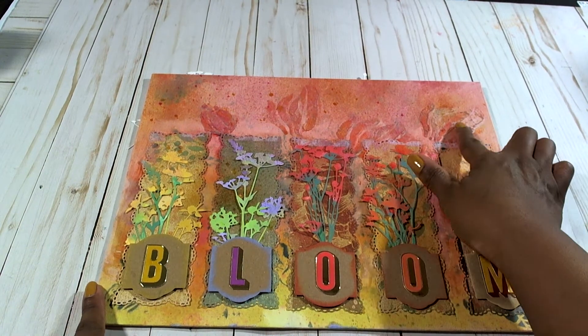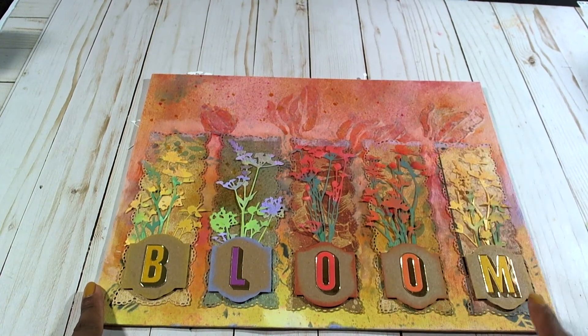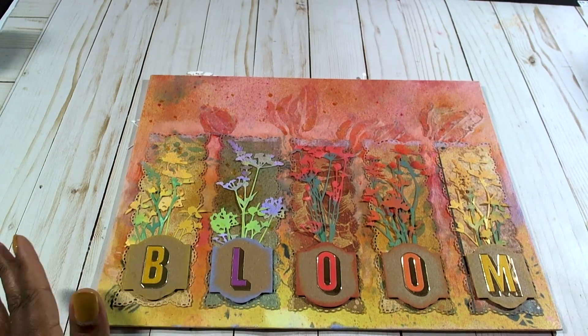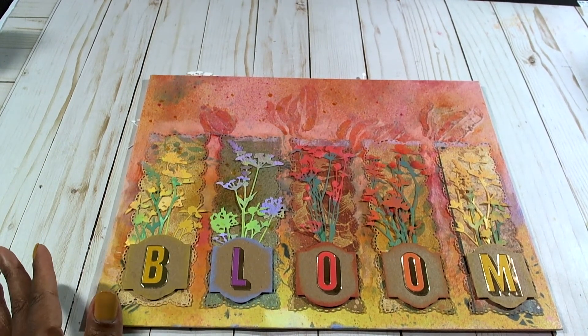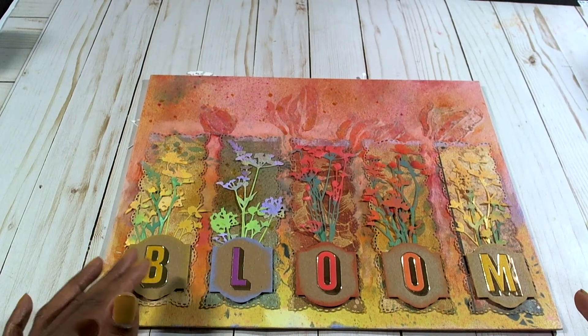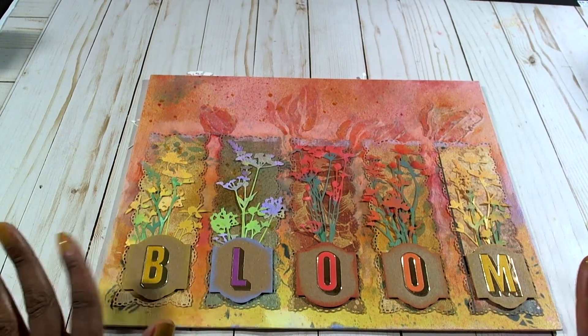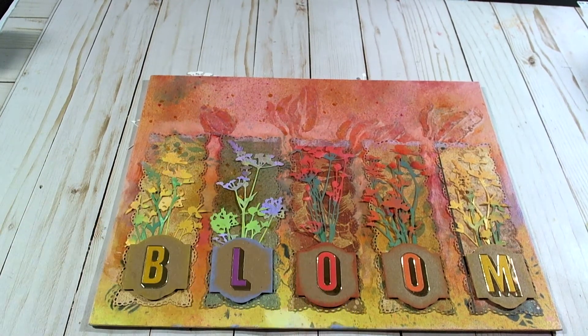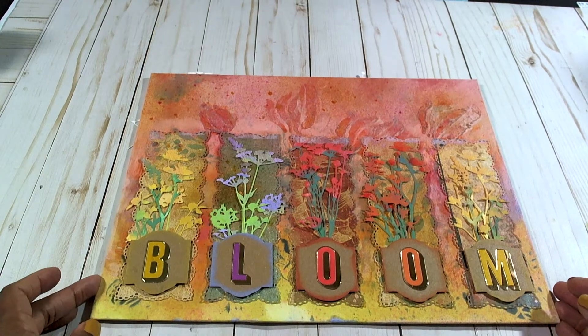And here is where I used the stencils in the background. When you use Gesso it basically covers up any stencils that you may have unless you go over and do it again, and I didn't want to do that, so I was happy with the way it turned out. And here is where the Gina Marie panels are.